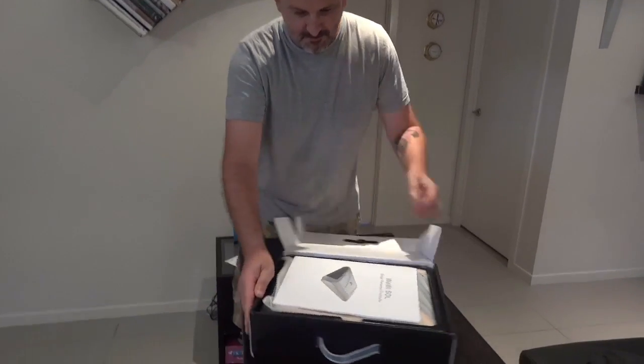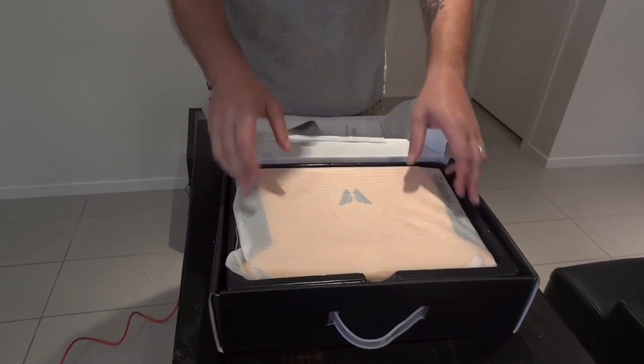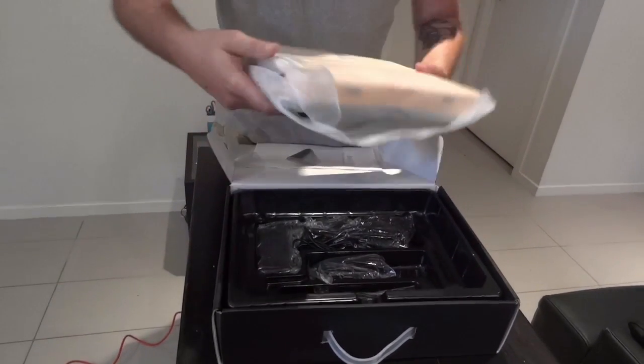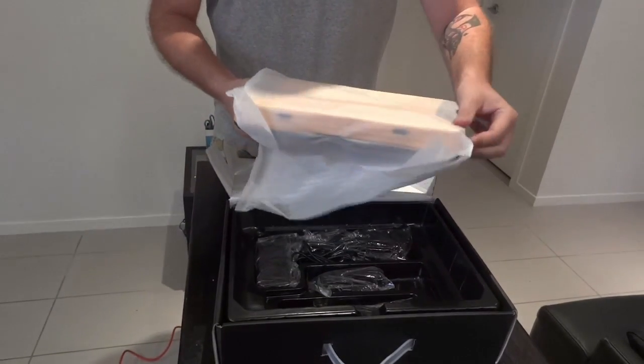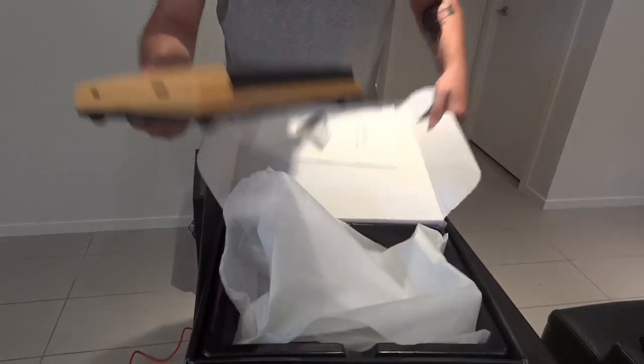Here we go, we got the user manual and we have SOL, so we'll take it out of this box and out of this sleeve. So here it is, finally the SOL.